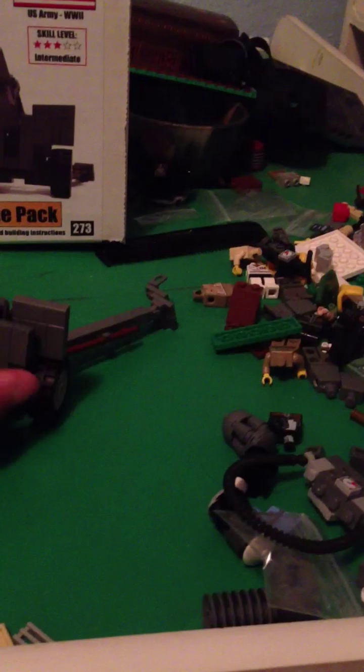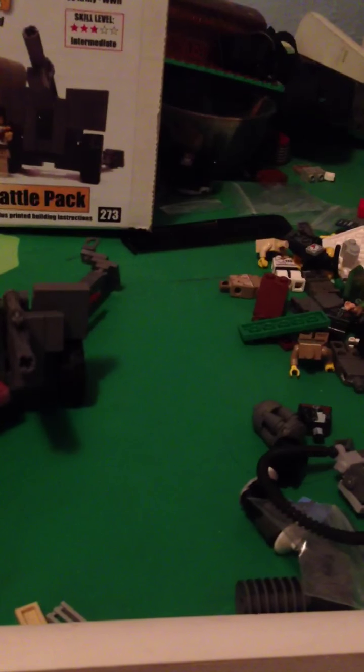So this is the howitzer. It was kind of hard to build because everything's like falling apart, but I mean, it was easy but it was hard at the same time, if you know what I mean.